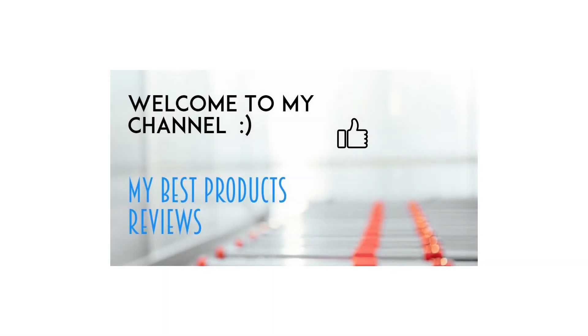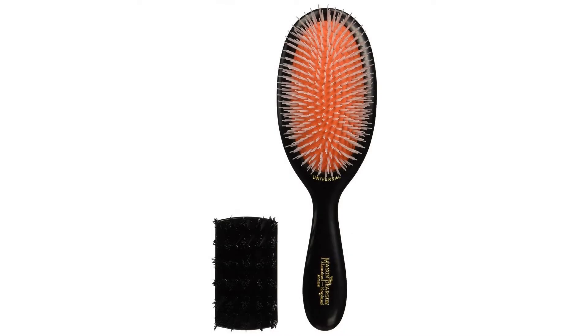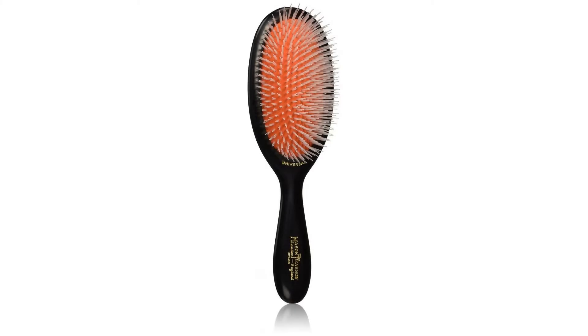Mason Pearson Universal Nylon Hair Brush, developed and patented more than 100 years ago, is the ultimate grooming tool. The patented pneumatic cushion conforms to the contours of the scalp, which optimizes brushing with minimal effort. All Mason Pearson Hair Brushes are handmade in England and carry a one-year limited warranty against manufacturing defects. A nylon cleaning brush is included.